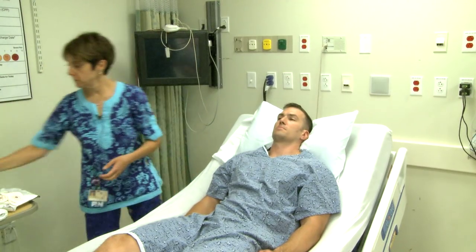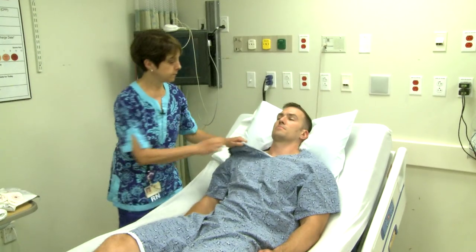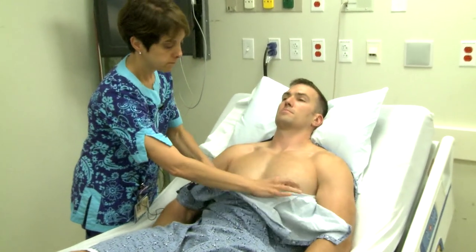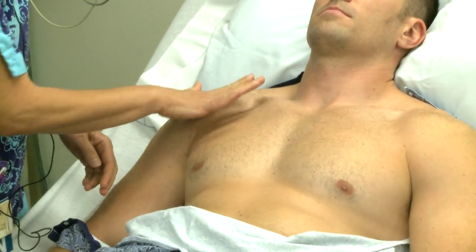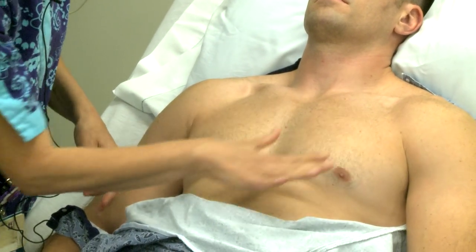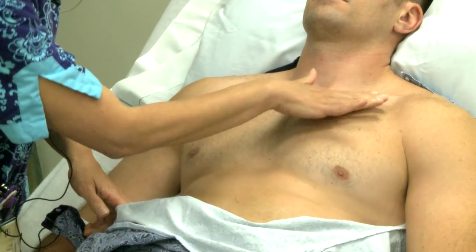You want to begin by examining the patient's chest area where electrodes will be placed. You should look for areas of skin irritation, wounds, incisions, and check for implanted devices such as a pacemaker.